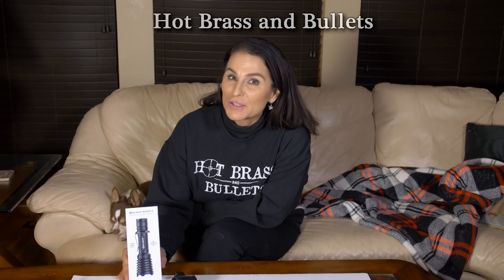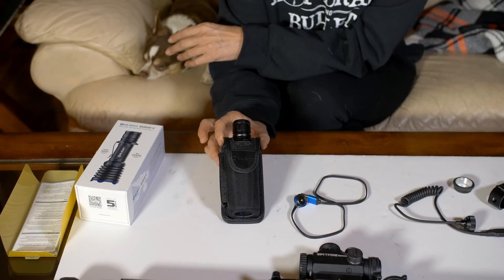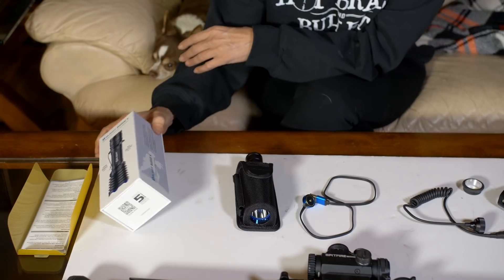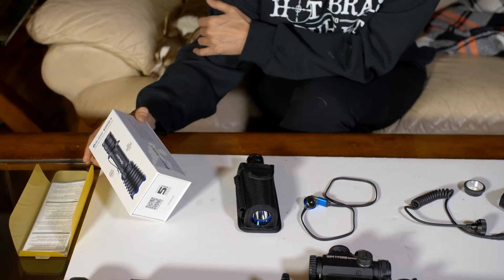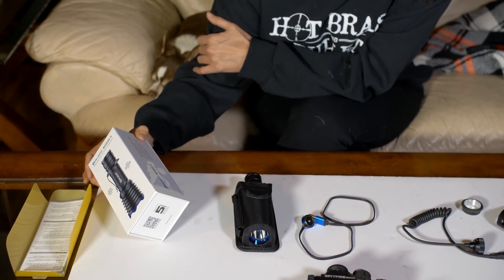We just got Olight's new Warrior X tactical flashlight with 2,000 lumens, and it can actually be mounted to your rifle. It comes in this cool little case. Basically what the box says: it's the first tactical flashlight that reaches 2,000 lumen output, 560 meter throw, and a 2 meter drop test — so you can drop it from six feet and it'll be good.